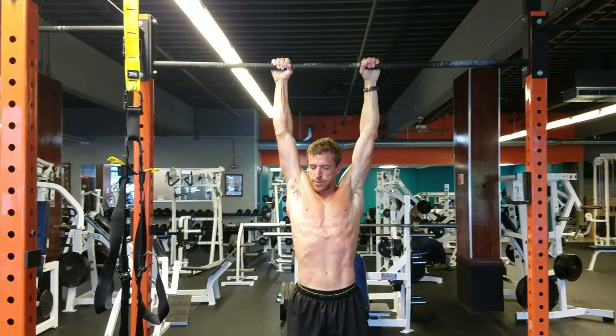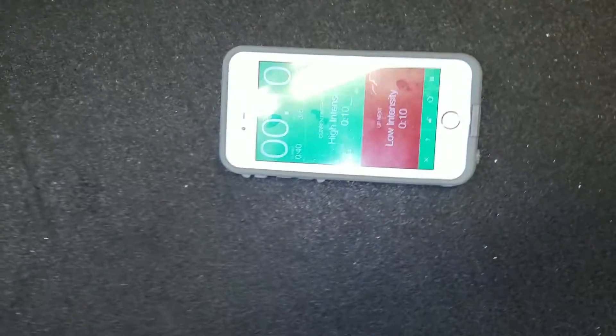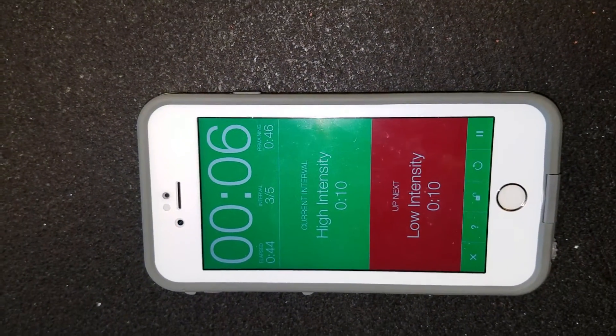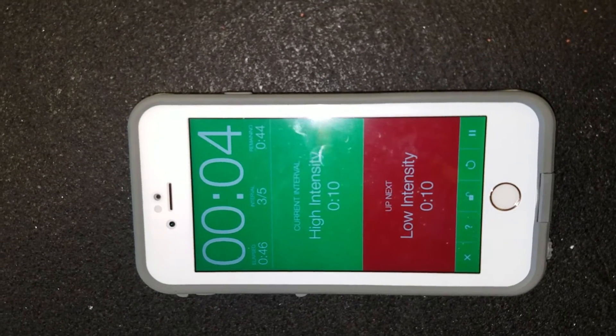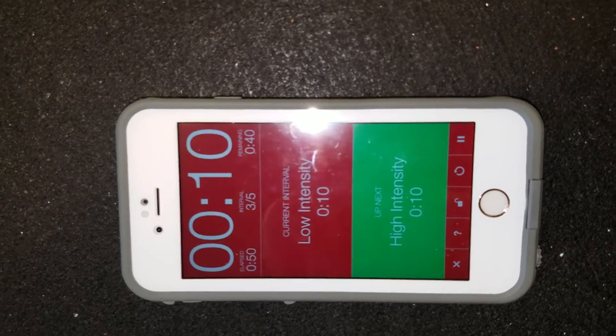I shot that app again there — it's pretty cool. It keeps track of my reps, what rep I'm on, and it keeps counting down. You'll see it get to zero, starts over again, I do another pull-up. Sweet.